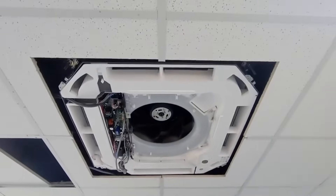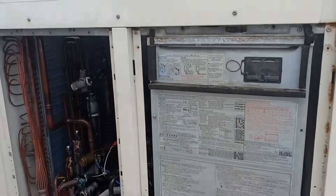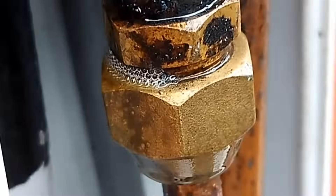Next, double-check the installation. Ensure the indoor and outdoor units as well as the refrigerant piping are correctly installed. It's crucial to confirm that there are no leaks and the insulation is properly done.